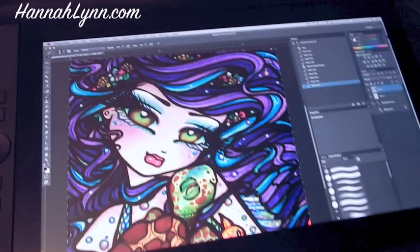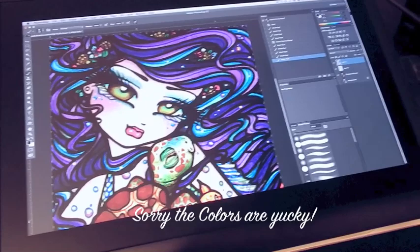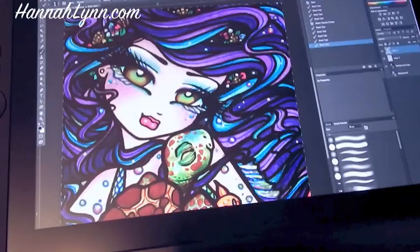Hi everyone, Hannah Lynn here. I just got my new Wacom Cintiq tablet in the mail yesterday and I'm getting ready to do a little bit of work, so I thought I would do a short tutorial and review on the tablet. I'm currently working on a coloring page for Angie and Oliver — this piece was originally painted in watercolor, pencil, and ink, then scanned into Photoshop CC.